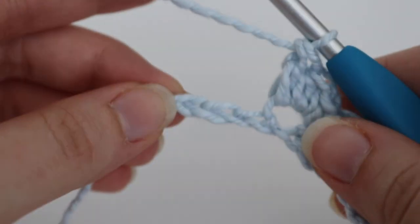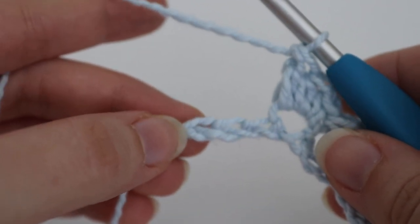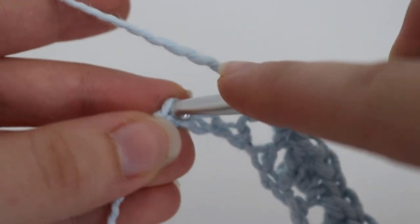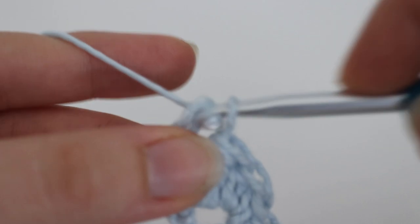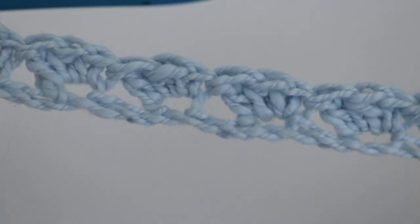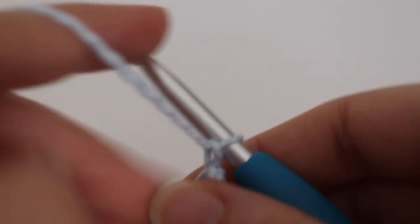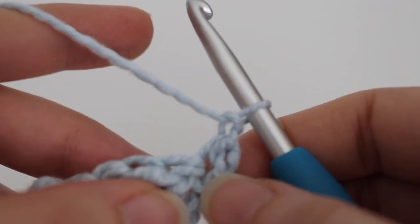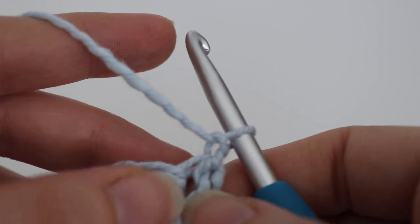When you have 3 chains left to finish row 1, skip 2 chains and in that very last chain make a single crochet. This is what row 1 looks like. To move on to row 2, chain 1 and turn. Remember to put your stitch marker in the very first and last stitch of each row, and move it up as you complete more rows.